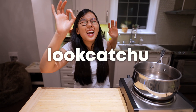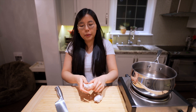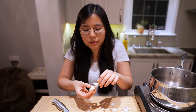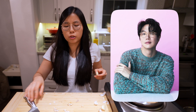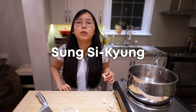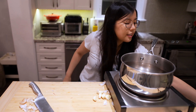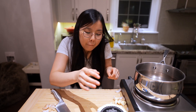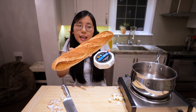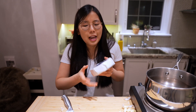Is the viral brie cheese pasta worth the hype? This pasta is actually viral in Korea right now. A very famous Korean singer, Song Shikyung, showed the world this pasta recipe and people are going crazy over it because it requires basically a whole wheel of brie cheese. I'm a fan of brie cheese but normally I would eat it with bread, a French baguette, not with pasta. So it's a very interesting combo — not sure how it's gonna taste, sort of nervous and sort of excited.